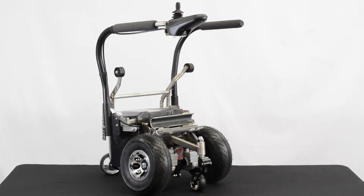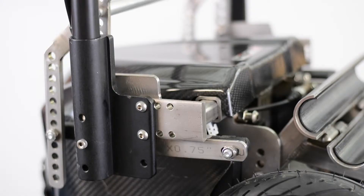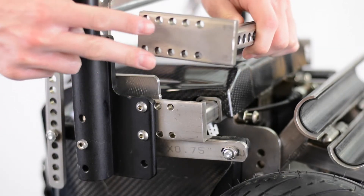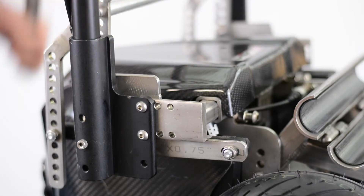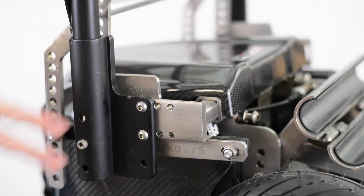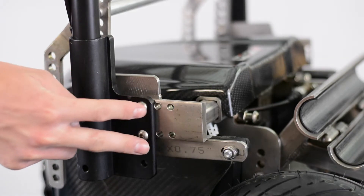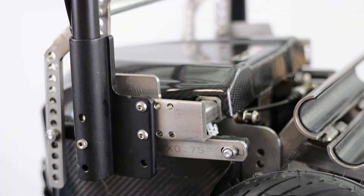The ZX-1 can be adjusted to accommodate a chair with a center of gravity ranging from negative 2 inches to positive 5 inches. To accommodate different centers of gravity, the ZX-1 has different holes that coordinate to specific levels of centers of gravity that we can adjust to. For example, the center of gravity in this configuration is 3 inches, denoted by seeing that the third hole is occupied by the bolts going through the black armrest bracket.